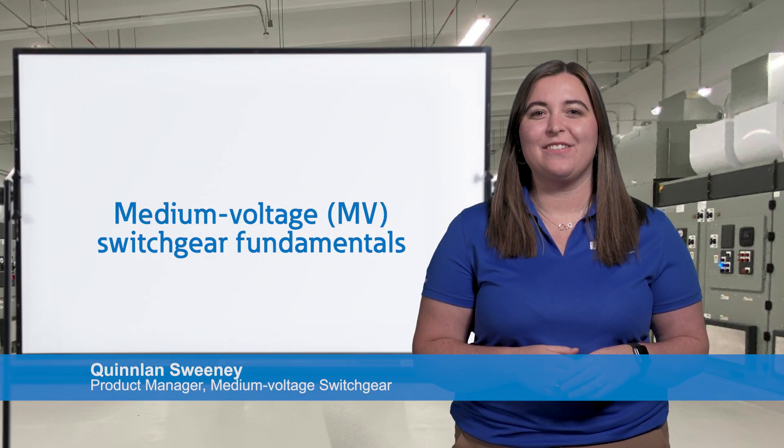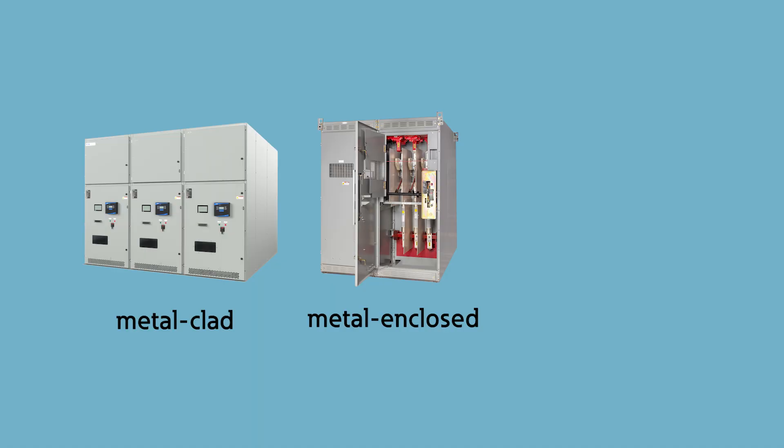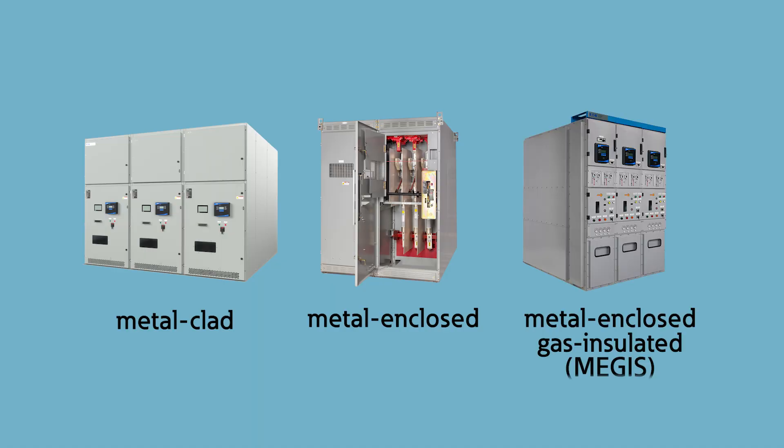Welcome. We're here today to dive into the world of medium voltage switchgear. Specifically, we'll look at three main types: metal clad, metal enclosed, and metal enclosed gas insulated switchgear, or MEGAS.